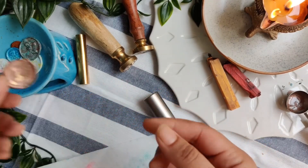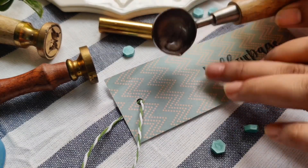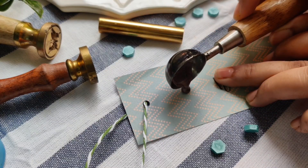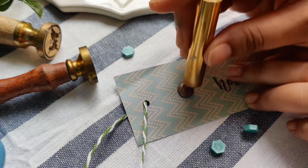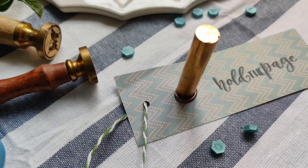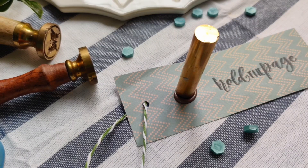Now I'll show you how we can use the wax sealing process on some products. Here is a paper bookmark and I'm directly pouring melted wax over it. Using a small cylindrical wax stamp, I'll make the impression over the wax seal. The wax will stick to the page, so once you have poured the wax you cannot remove it without damaging the paper. Hence I would recommend trying wax sealing on a silicon mat before actually doing it on finished products.